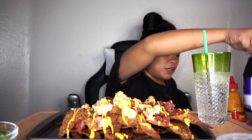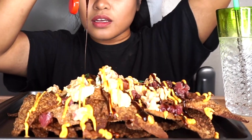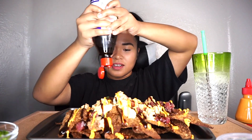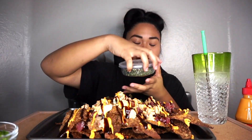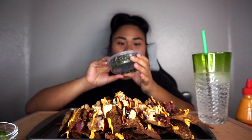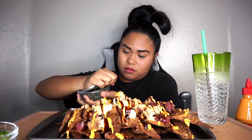And then we got the hoisin sauce. Oh yes! I'm in love. I just squeezed it too much. And then we're gonna put the furikake — this is furikake guys, it's just like seaweed seasoning. Oh, this is looking fire.